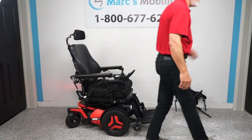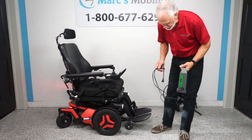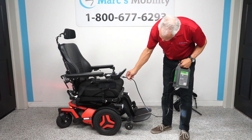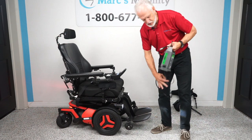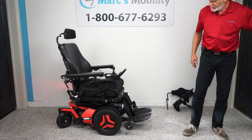When you charge this chair, take your charger and plug it right below the joystick. As soon as the light goes to full, the charger will stop charging — these are smart chargers that know when to stop. Let's recap.